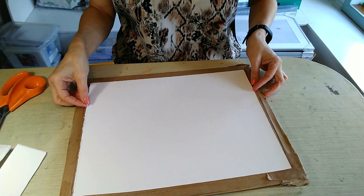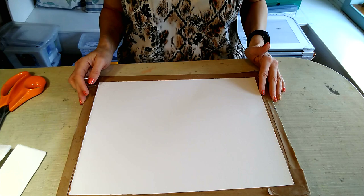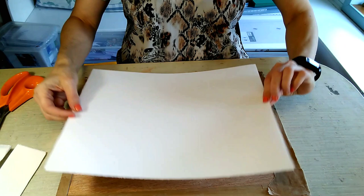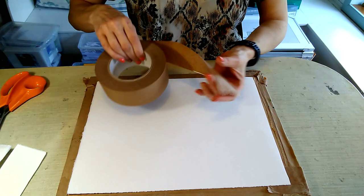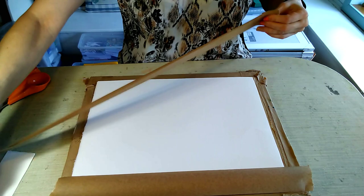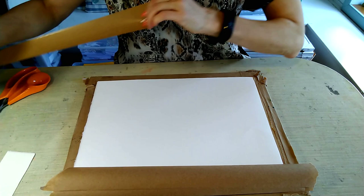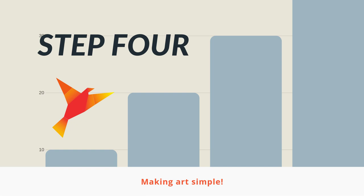You just want to end up with the paper a little bit smaller than your board. Having got your paper cut to size, remember which was the right side and which was the wrong side — place it right side down. What we're going to do is wet one side, turn it over, wet the other side, and then the right side will be up. Then take your tape and cut it to the same length as your board. For this oblong board I want two pieces the length of the long sides and two pieces the length of the short sides.